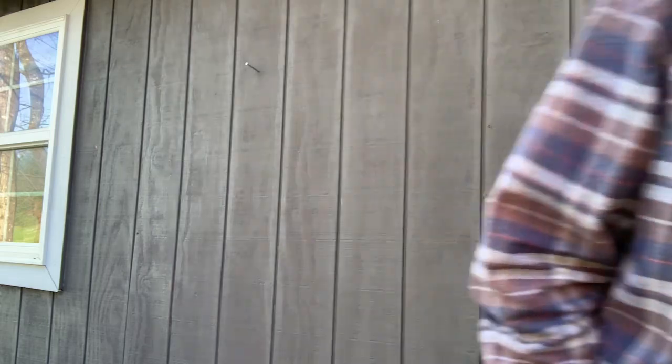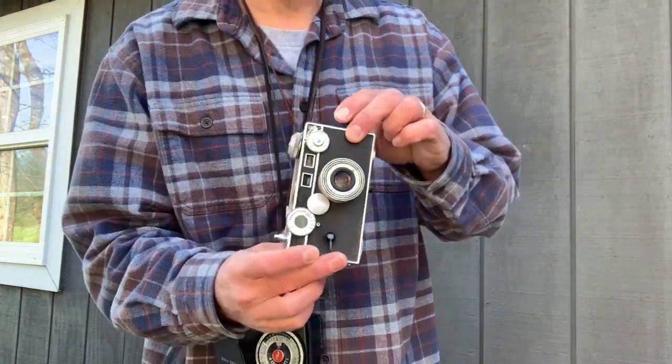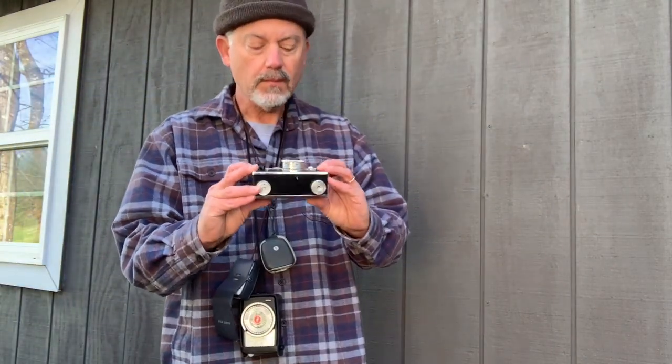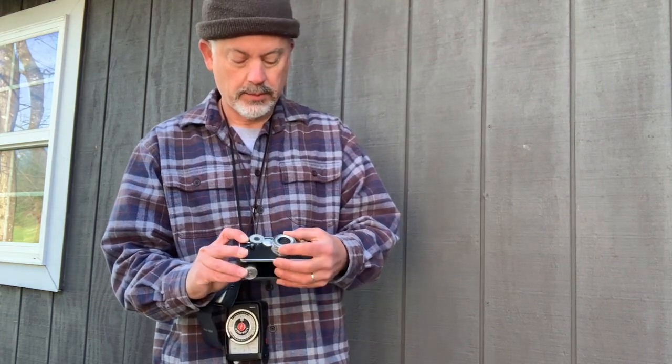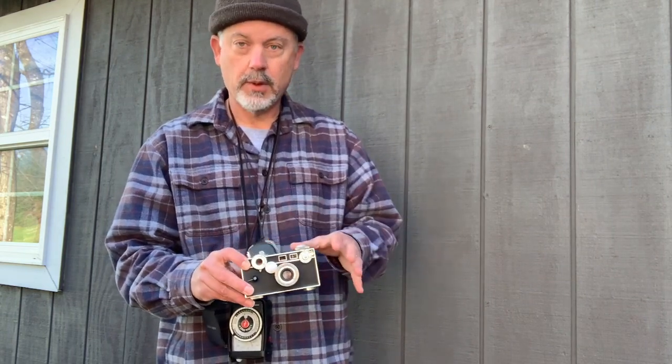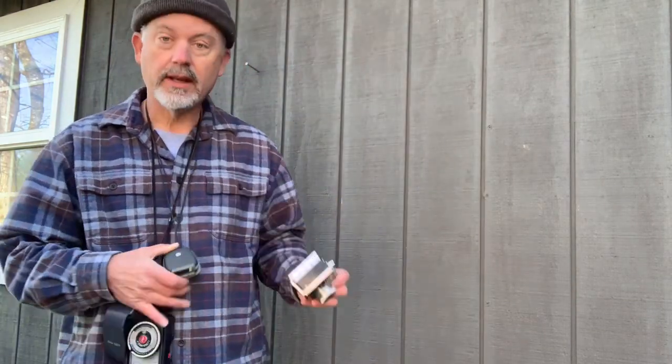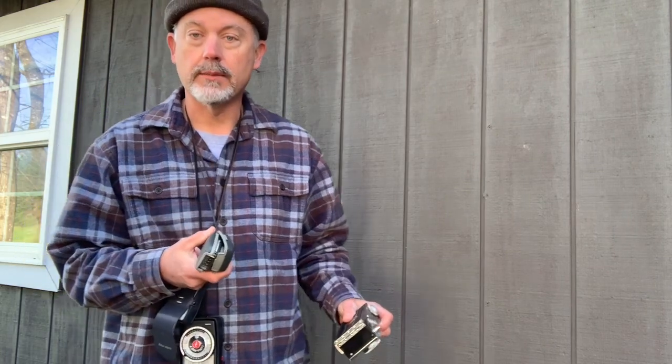In my first video, I used a camera that did not have a built-in light meter — an antique camera where there's no built-in light meter. Well, you either need to have some pretty good understanding of setting exposure based on the kind of film you're using and the daylight conditions, or you need to have an accessory handheld light meter.